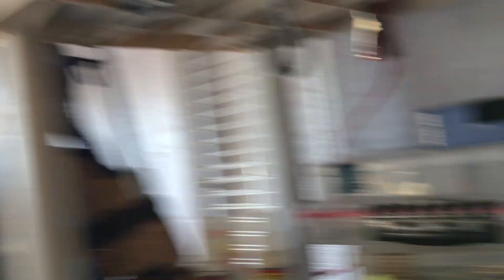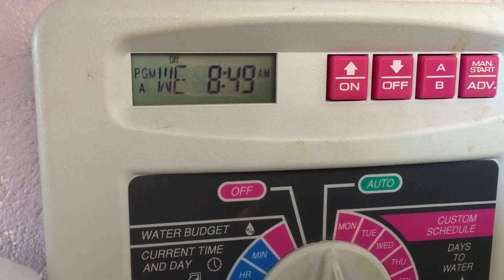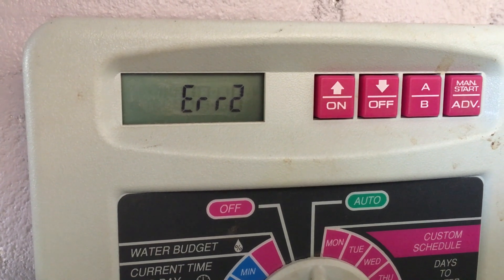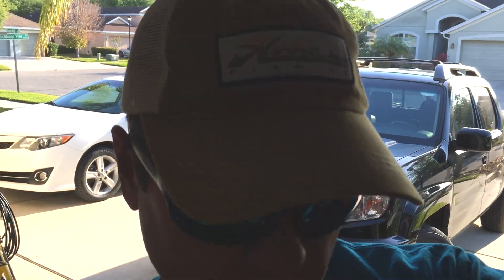I started to investigate this a little further. I see this on my panel and of course ERR2 doesn't tell me anything, so I go to the internet and I learned that that's telling me there's something wrong with a master valve or a solenoid or something.